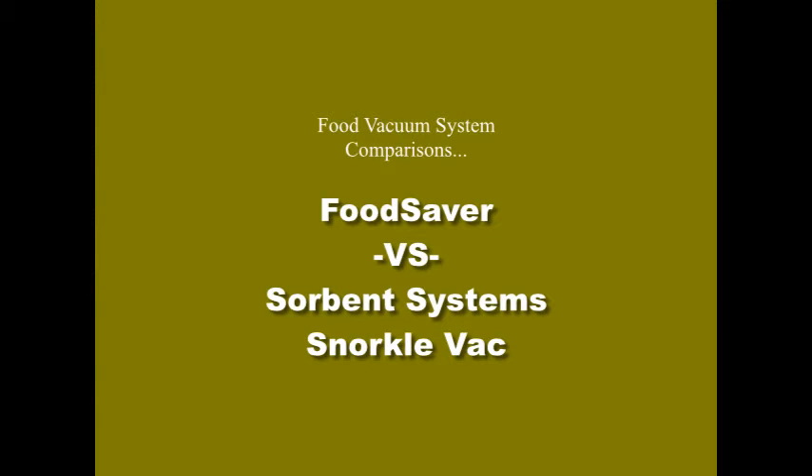Hi YouTube, back to BasicsGal here again. Today I'm doing some vacuum sealing of some food products and I thought you might appreciate a comparison between the Food Saver System and the Sorbent Systems Snorkel Vac that you can buy online at SorbentSystems.com.